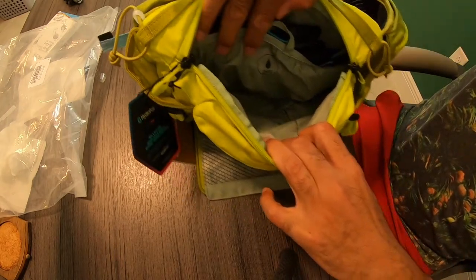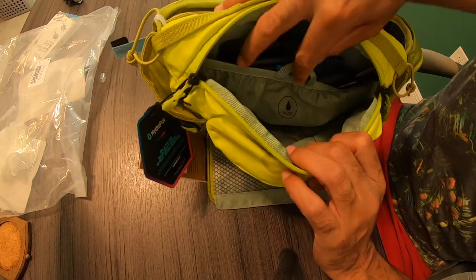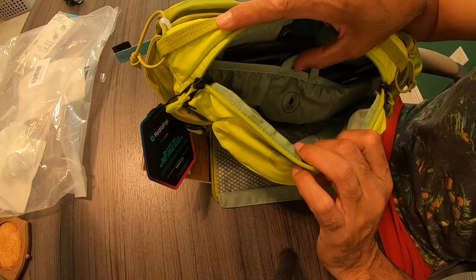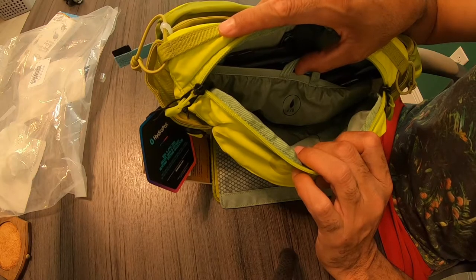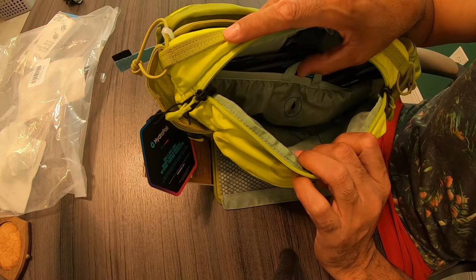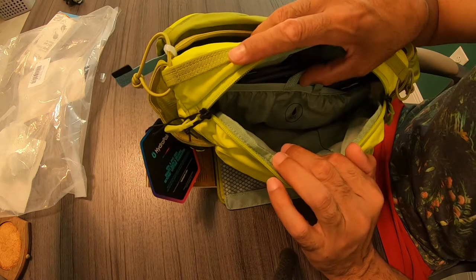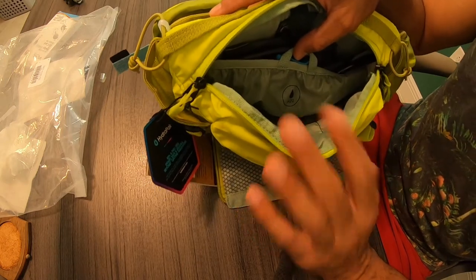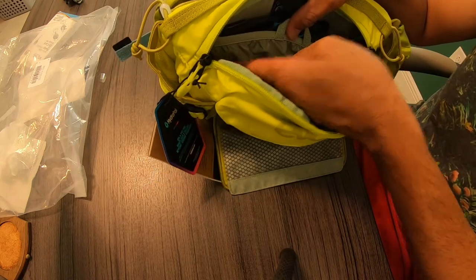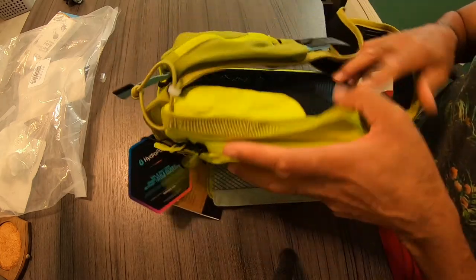If you look in the center section, there's plenty of storage in this bag — anything from keys, a spare inner tube, hex wrenches, other tools you may need, stuff to fix a flat, CO2 cartridges, a rain jacket, snacks, or food. You have plenty of storage in this centerpiece.